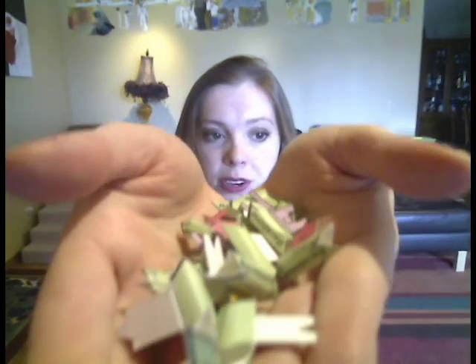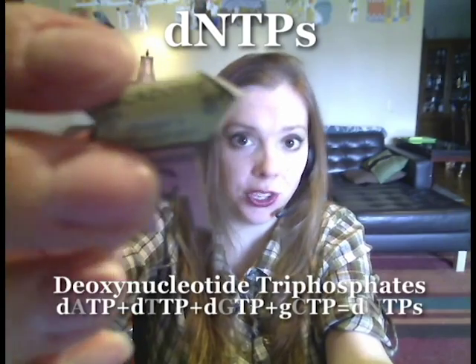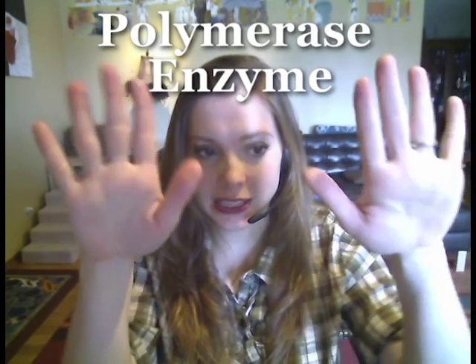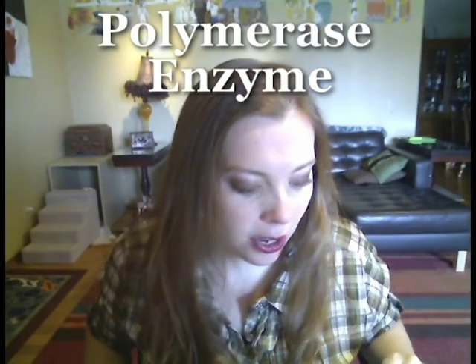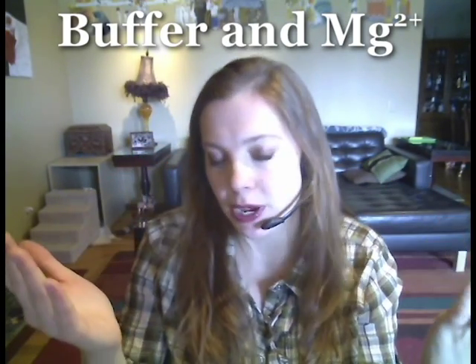The next thing we need for PCR are the actual building block materials that DNA is made out of. These are shown as little paper beads, and they're called dNTPs, which stands for deoxynucleotide triphosphates — there are C's, T's, G's, and so on. The other thing we're going to need is the enzyme to actually do the work; in our model, that's my hands — these are the polymerase enzymes that are going to be in our PCR reaction. The other thing we need is a happy buffered environment that the enzyme can act in, with a nice pH and some magnesium ions — in our analogy, that's kind of like my living room.